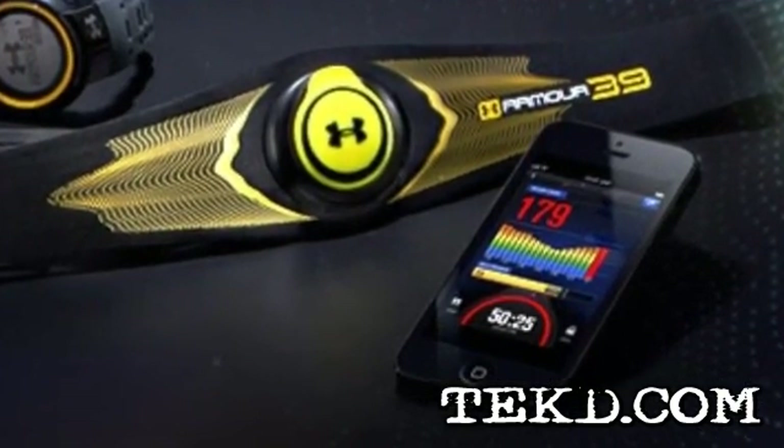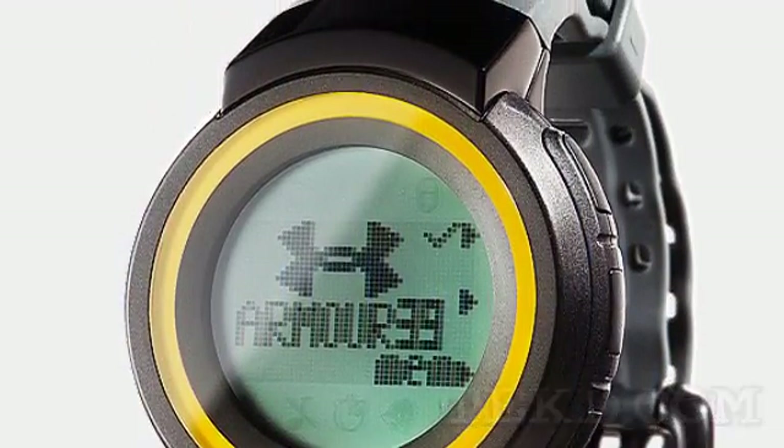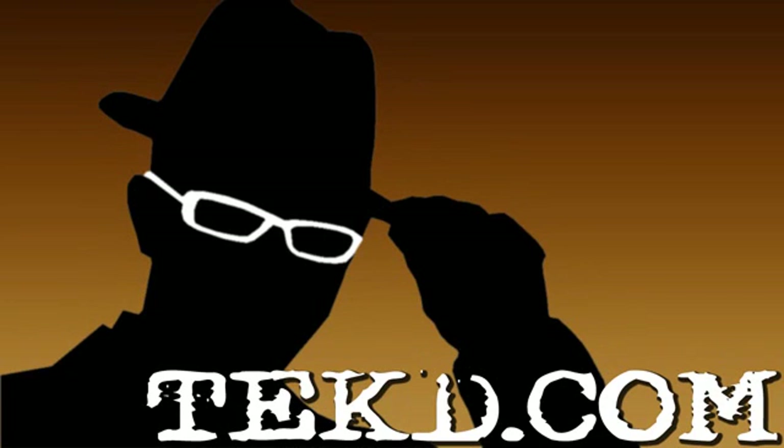You can pick up the base system for $149, which will depend on the app, or you can add the watch for an additional $199. I'm TK, for TechDeep.